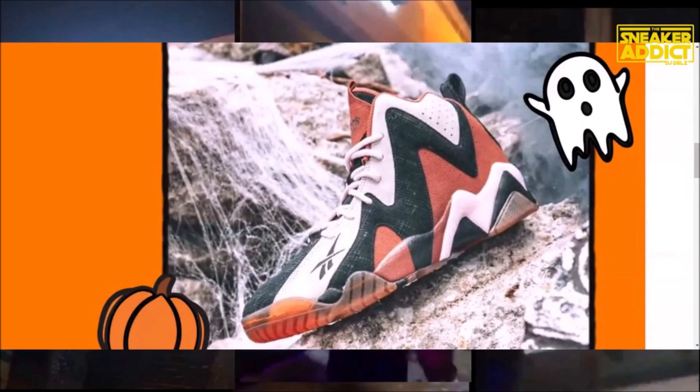Thank you all for tuning in. Thumbs up the video, and this will be linked in the description box below if you're looking to pick up your pair. The materials look awesome on the shoes.